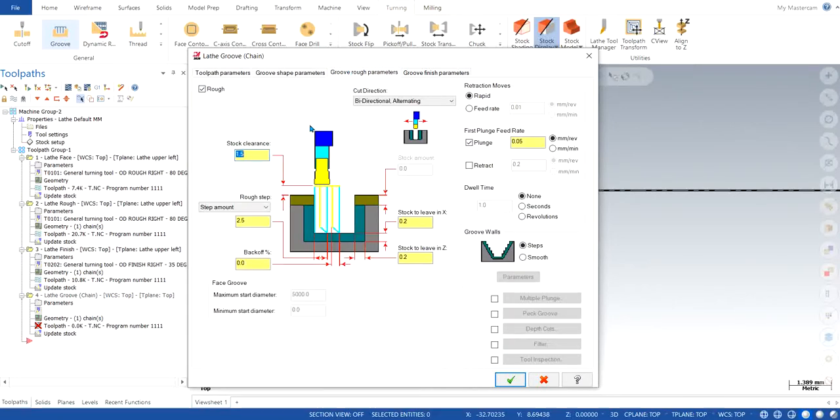We go to groove rough parameters. The stock clearance you can keep at 2. The step amount by default comes out as a percentage, so 75% is good enough. Back off is basically how much the tool will back off or move after it completes one cut — it can be anywhere from 5 to 10%; I'm going to keep it at 7 because that's what I generally use.